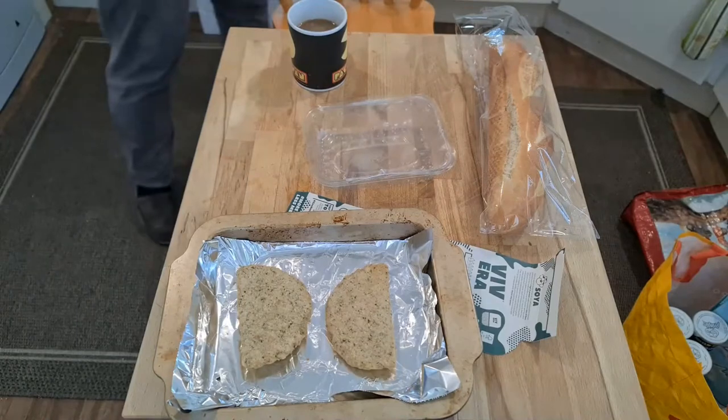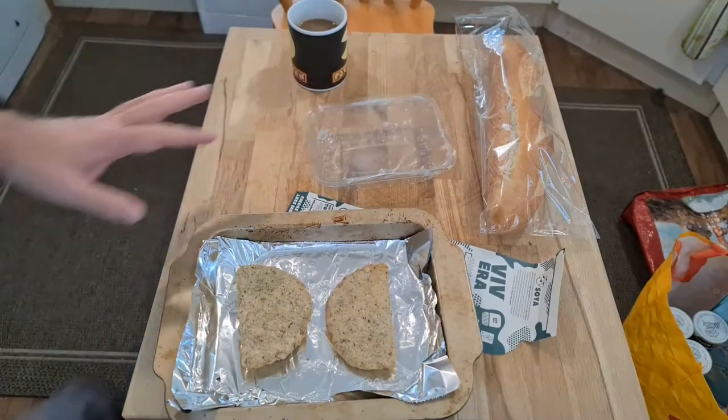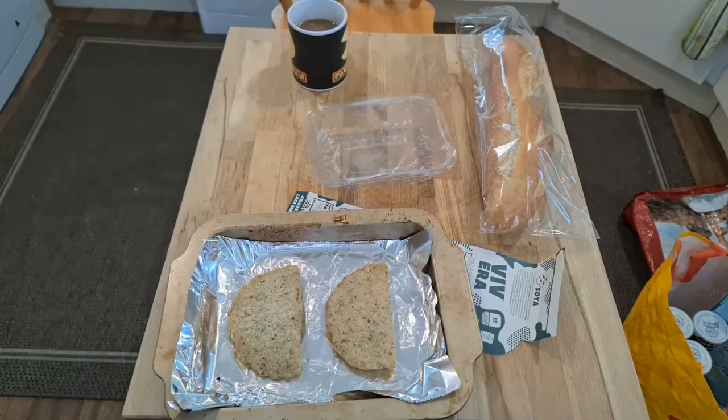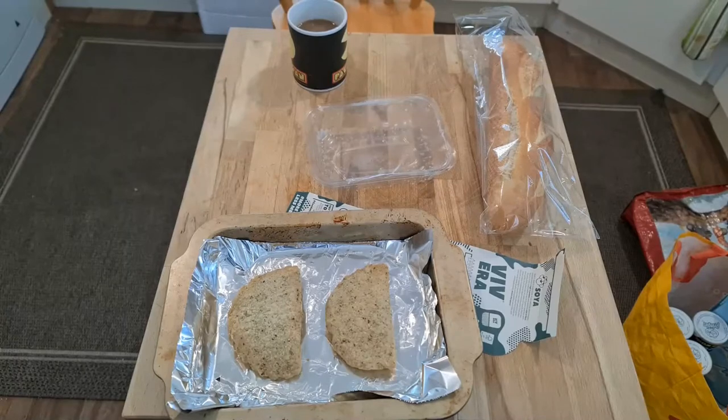So there we go. Both of these will go into recycling. I can't tell which way up this is supposed to go. I'm going to stick with that. Let's pop it in the oven, see what we're getting on with.